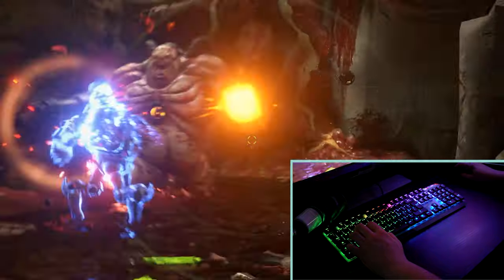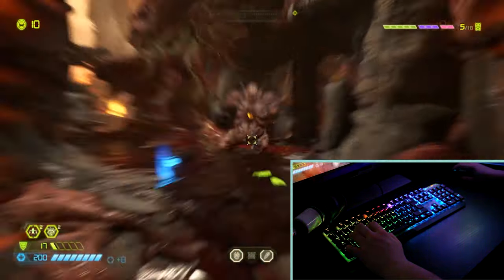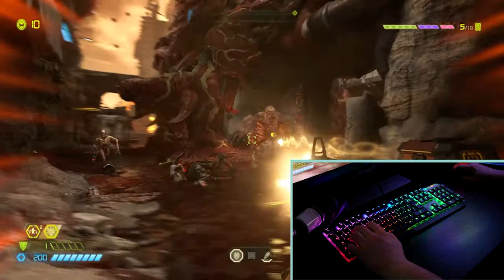Being low profile switches means the travel distance is minimal, sitting at around 3.4 millimeters. This, along with the loud audible clickiness of the keystrokes, gives me an indication that I'm actually hitting a key when I've got my headphones on and I'm in the thick of it on a battlefield. Typing on the keyboard took a bit of getting used to, and touch typing on this keyboard makes quite a racket due to the clickiness of the keys.